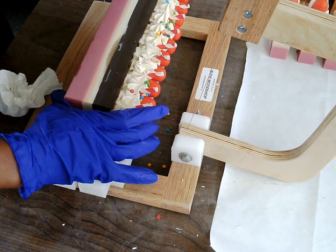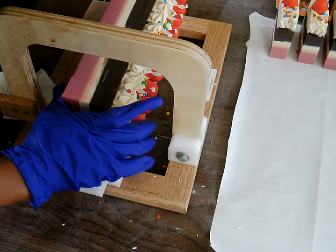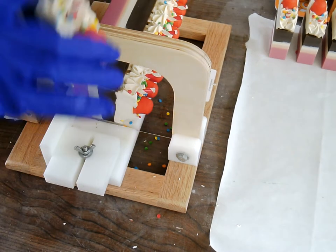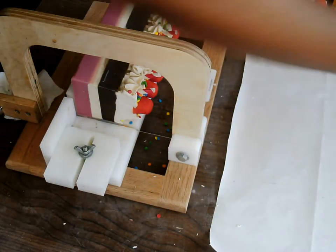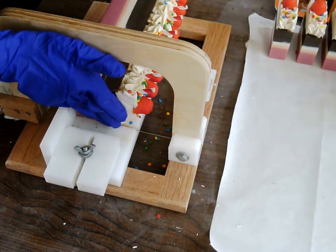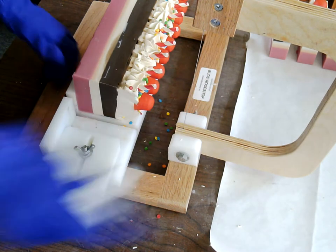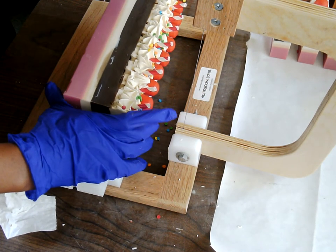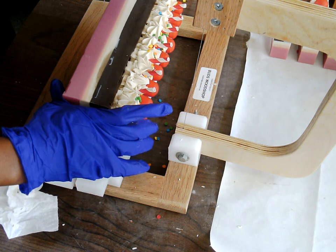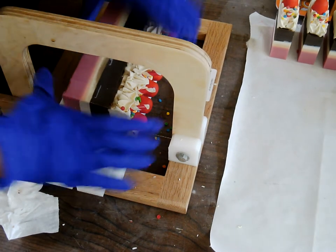It came out really nice. I'm really happy. Sometimes with soaps like this there's not too much of a wow factor because it's just layered soap. I thought about doing some type of swirl with this soap, but I kind of wanted to have the differential layers, so you can tell, hey, it's ice cream sundae.